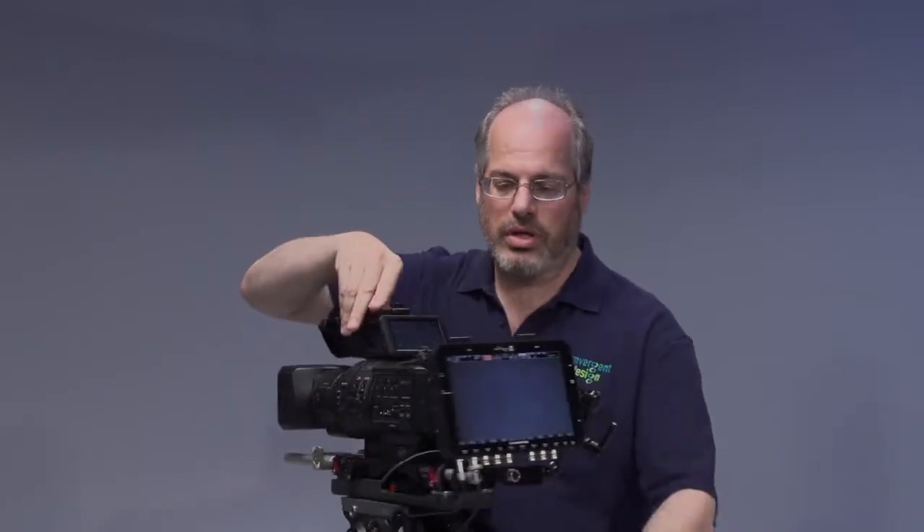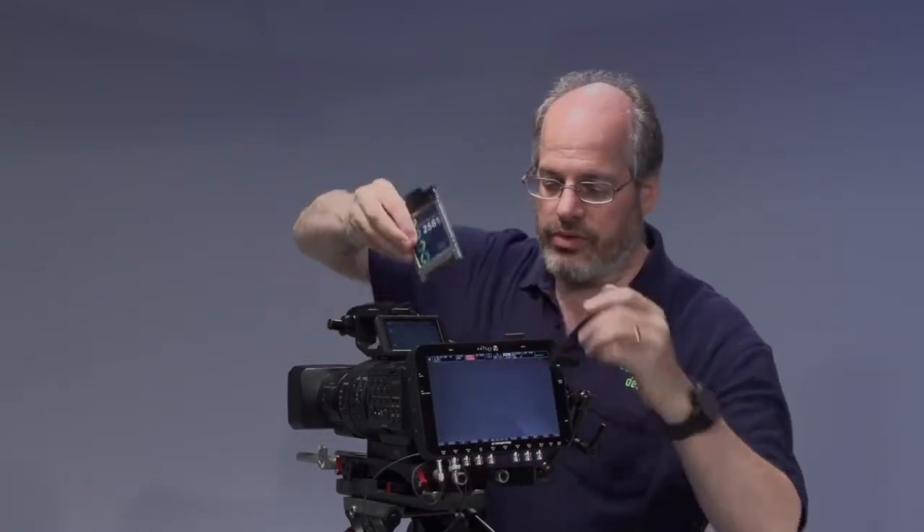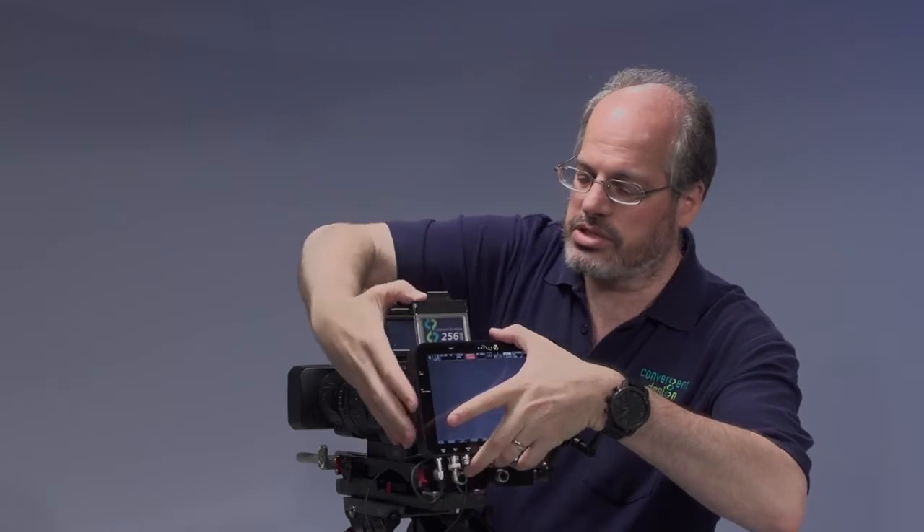The Odyssey 7Q comes with two of our 256-gig drives. You can always get more; we have larger drives as well. But it's going to come with these in the kit. Two 256-gig drives will give you, at 240 frames a second — the highest frame rate — 10 minutes of continuous record time. If you were at 120 frames a second, you'd get 20 minutes of record time. It might not sound like a lot at first, but think about playing that back at 24 frames a second — that's 100 minutes of material. That's a lot of data, a lot of material to shoot with. And it's in 2K raw, so it's a really rich data signal.